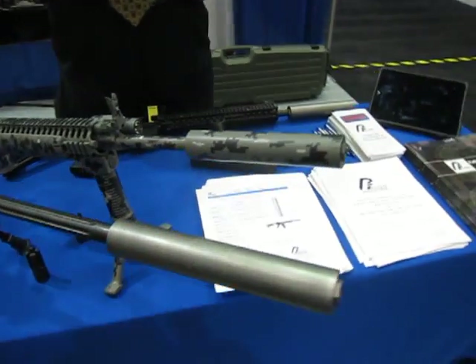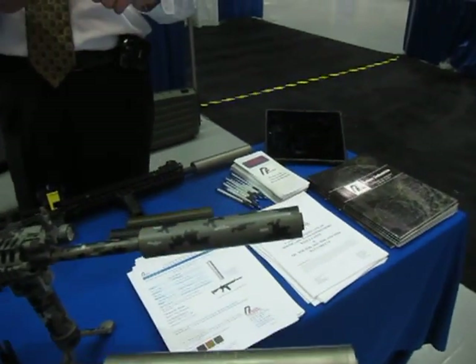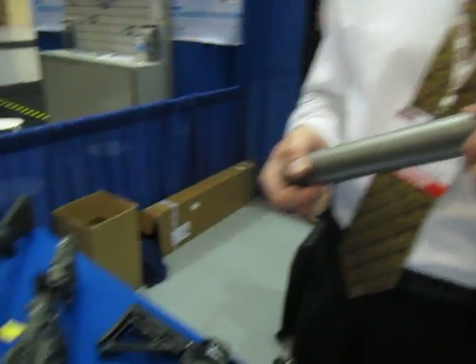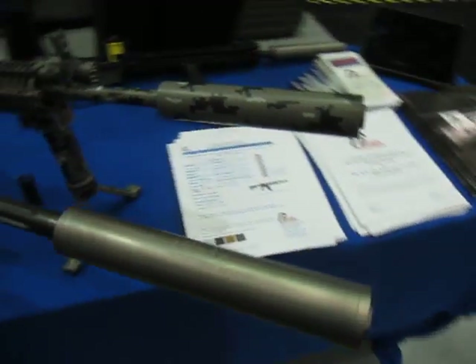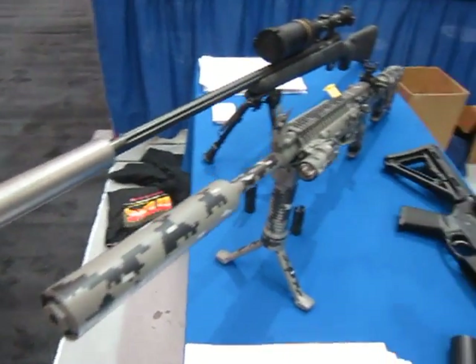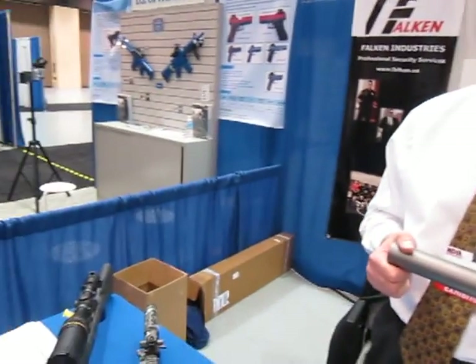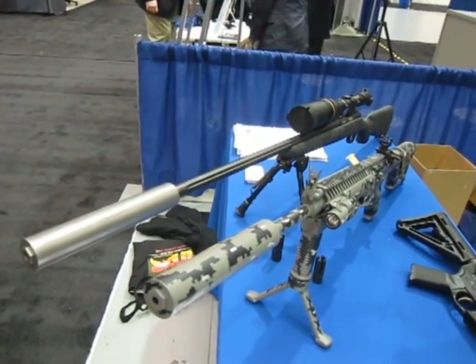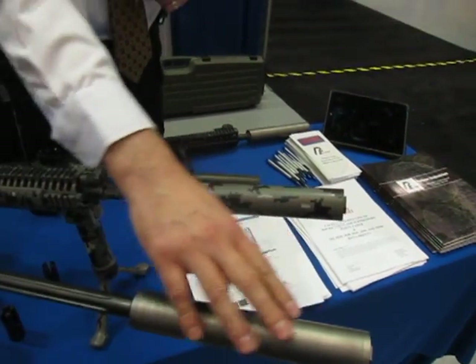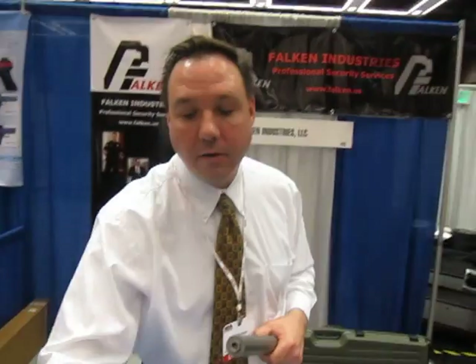We also do 30 cal. Since we've designed it in CAD, we can scale the design up — we can make it as big as a 50 BMG, or scale it down to 22 long rifle and anything in between, including pistol caliber submachine guns. This one here is actually 6.8, a 30 cal in our 30 cal can. It'll handle everything from 300 Winchester Magnum all the way to the shorter 30 cal calibers.